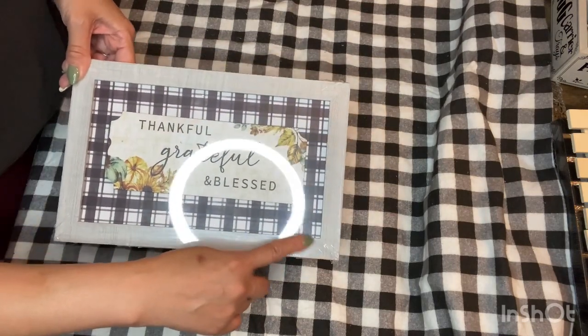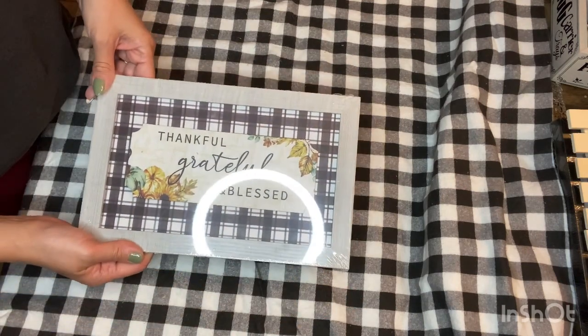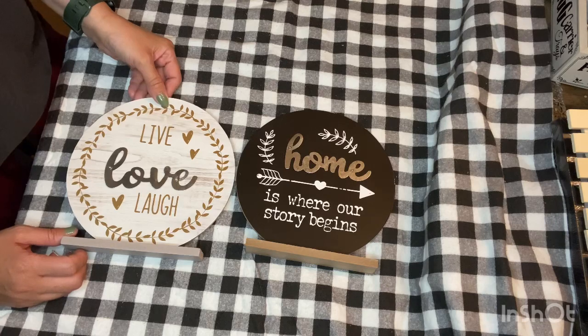Then they have this version — 'Thankful Grateful Blessed' with a buffalo check and this little plaque in the middle, which I think is super cute. I think I would keep this one as is. If I wanted to embellish it, I could definitely add some ribbons or twine to the sides, or even add those laser leaf cutouts that Dollar Tree carries — maybe put them on the corners or something like that.